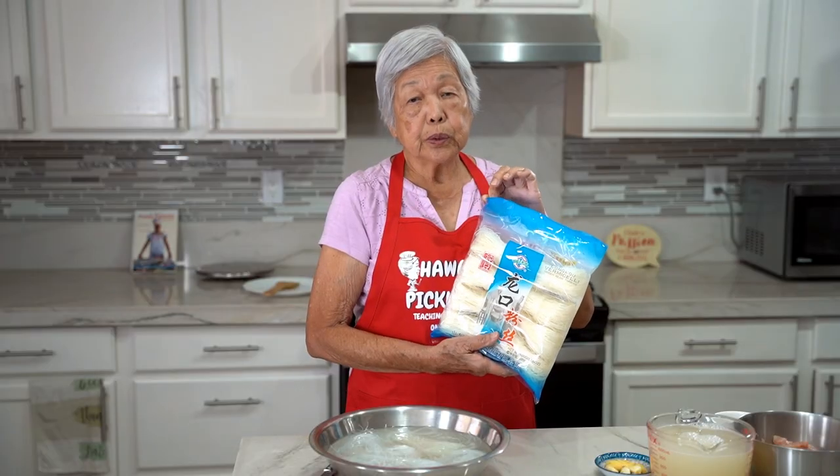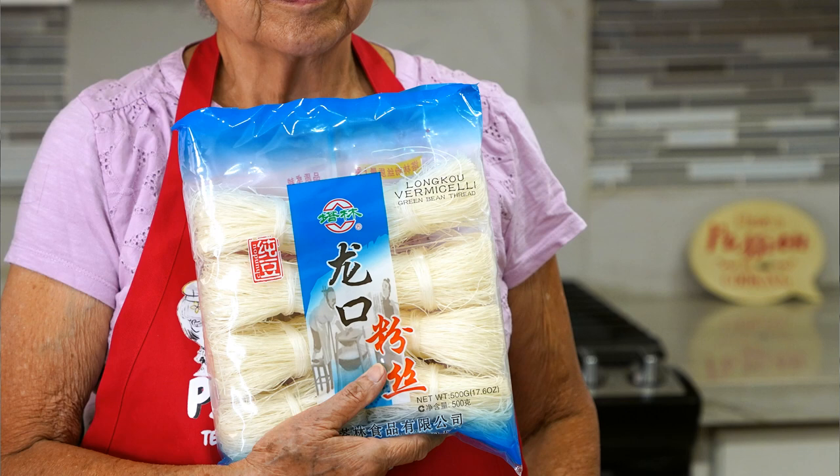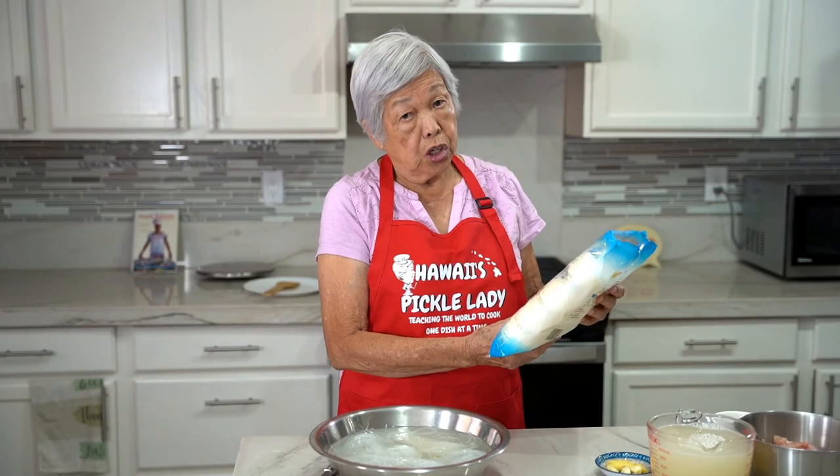And for older people who can't chew very well, this just goes down so easily. I'll soak these noodles — about half a pound or so. It is also known as vermicelli, green bean threads, or long rice.